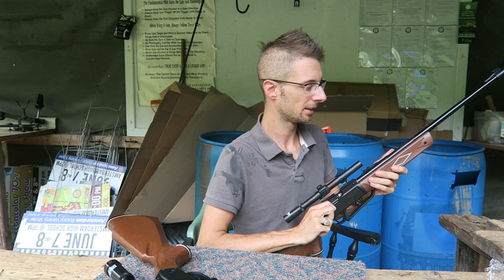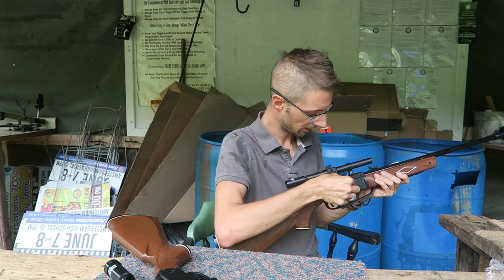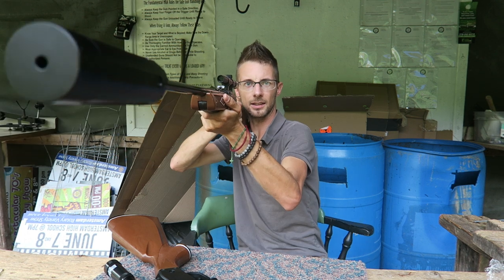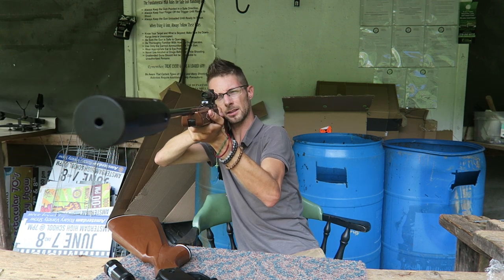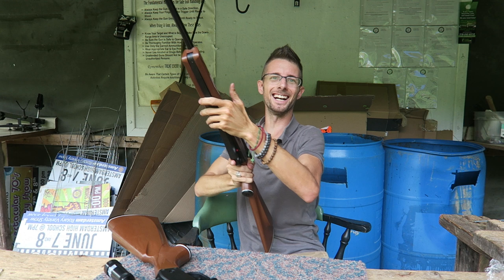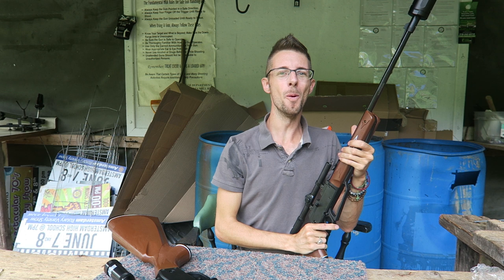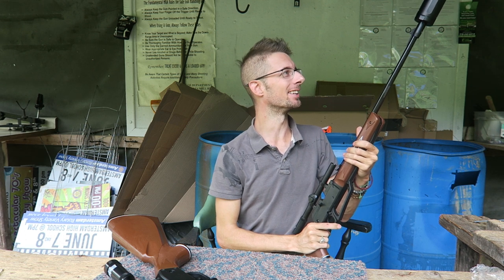Three pumps. Oh my god, I loved it. It hit damn near perfect. This is amazing!